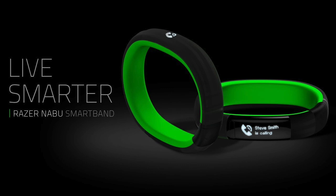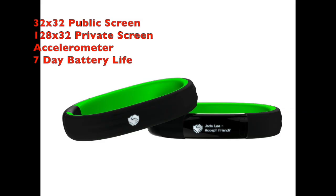The smart band will be running on both Android and iOS, which is something that's very uncommon but it's going to be really nice to see something running on both platforms. Now let's move on to some more specs.